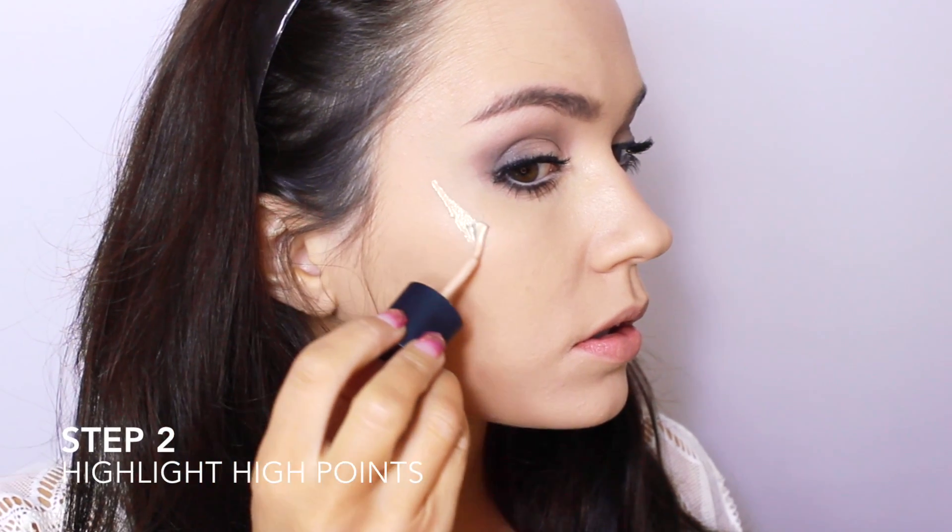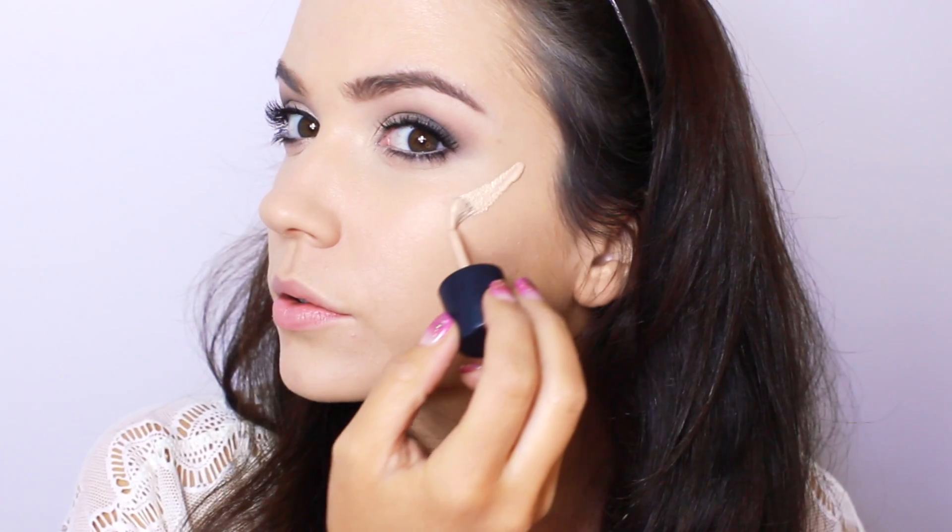Step 2: add extra highlighter to the centre of the face. This is for an extra glow. If you want, you can skip the first step and start from here.